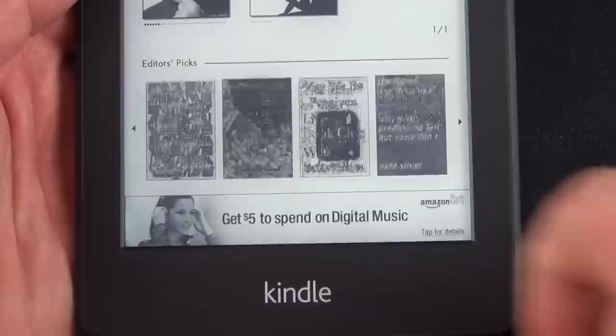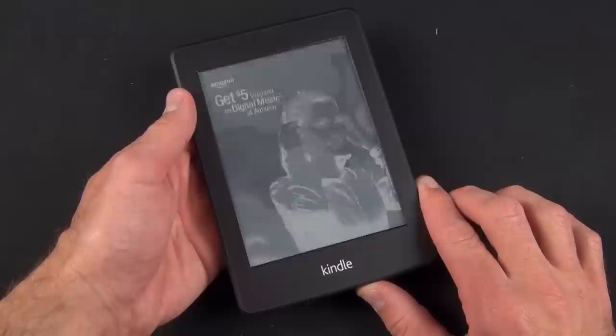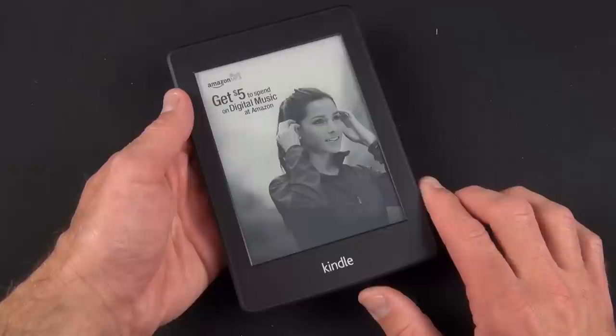Since this is the ad-supported Kindle, below the suggestions are targeted ads. You'll also get these on the lock screen, so if you lock the Kindle you'll always have a full-screen ad. To wake it up, hit the power button again and swipe the screen to get to the home screen.